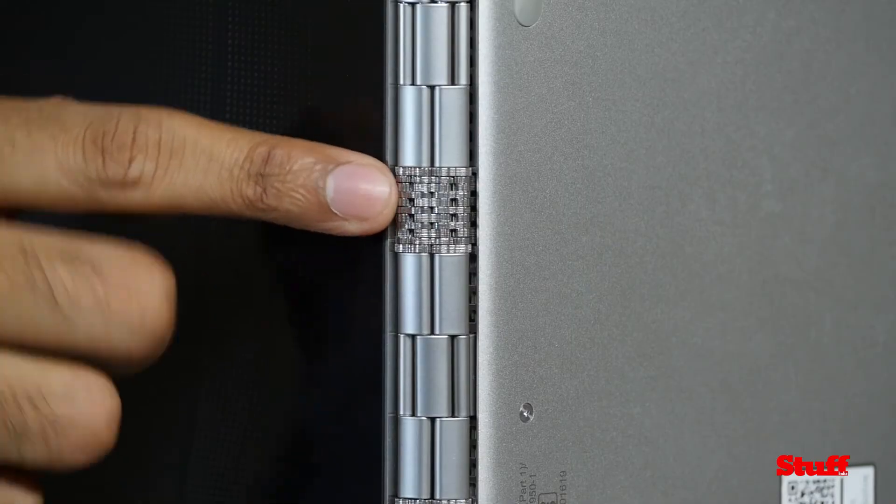The 14mm frame is slim but not the slimmest around, and at 1.37 kg it's quite light. My favourite design element about this laptop is this watch band hinge — it allows the laptop to be supremely flexible and it stays true to the Yoga name.